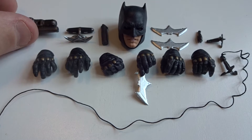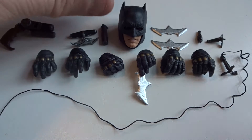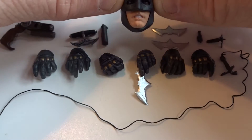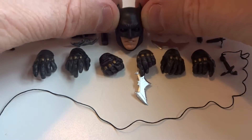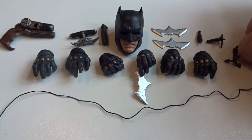So let's begin with these accessories: the grapple gun, the branding iron, a gas grenade, an extra head with a more angry Batman, two loose batarangs, and three different types of hooks for the grapple gun.